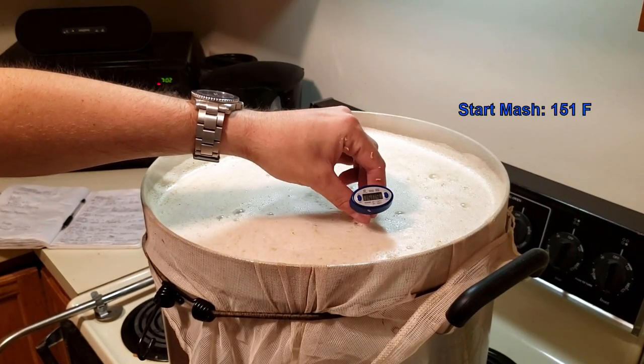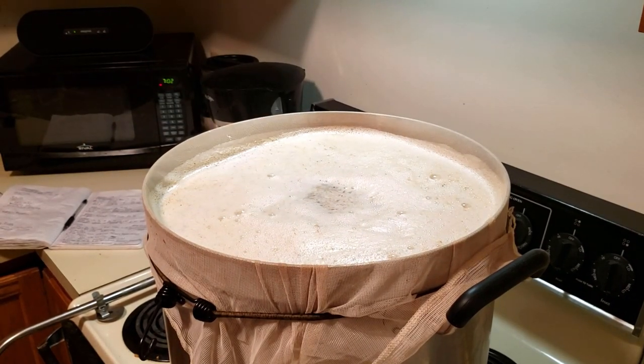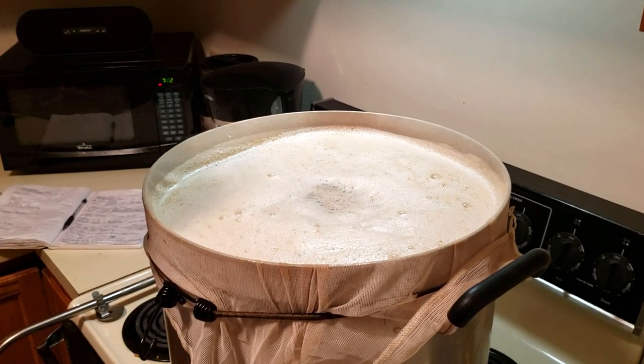We're going to start our mash at 151 degrees, so pretty much right on target. We'll go ahead and wrap this up and let it sit for about 90 minutes.